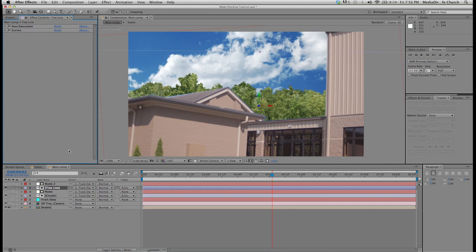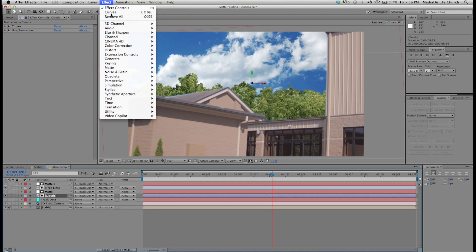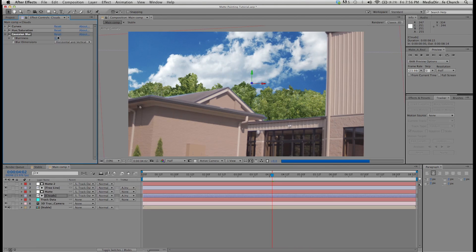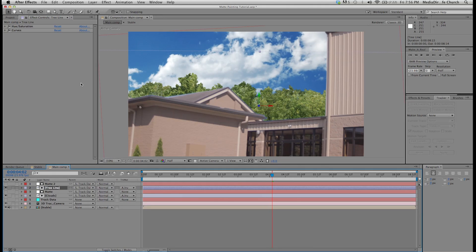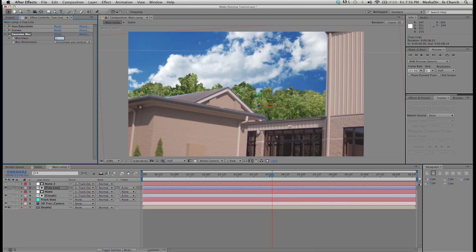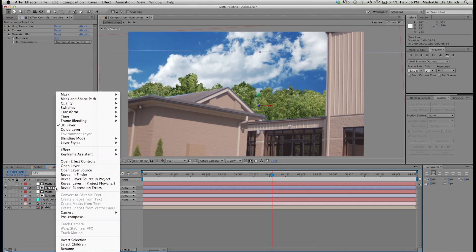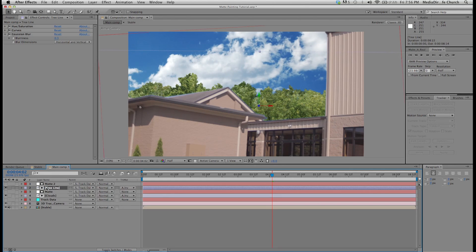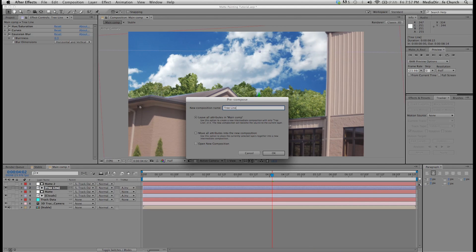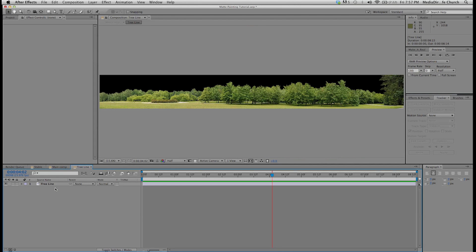One thing I want to do — whenever you're doing anything off in the distance — is blur out my clouds and my tree line a little bit. I'll blur my clouds with a Gaussian blur of about 1. Then for the tree line, I'm going to blur the whole thing by about point three. Then I'm going to pre-comp the tree line: go to the layer in your timeline, right click, pre-compose, and name this just 'tree line'.